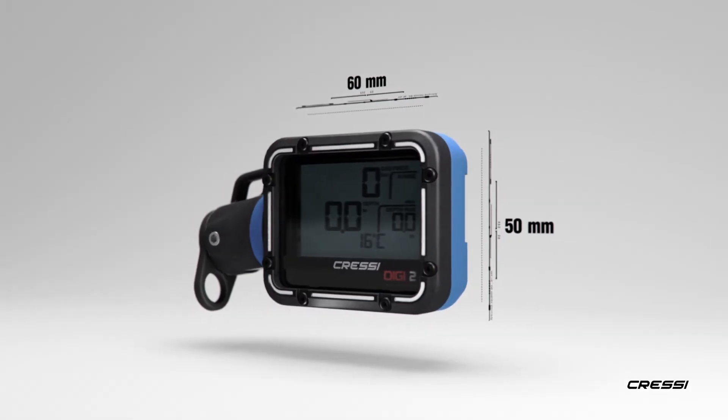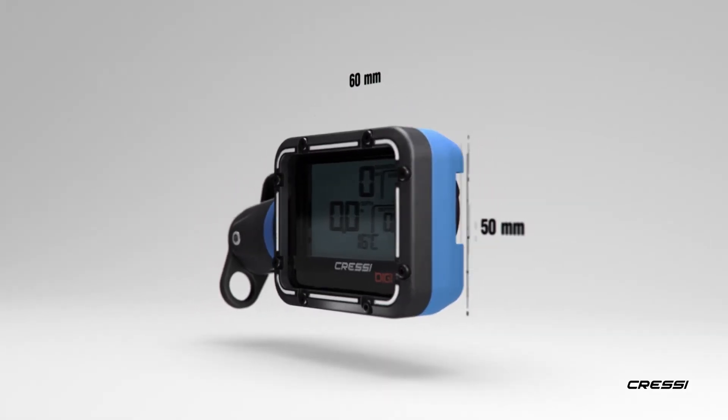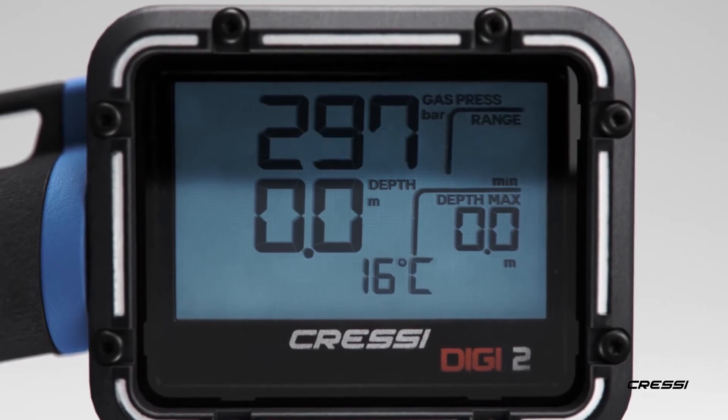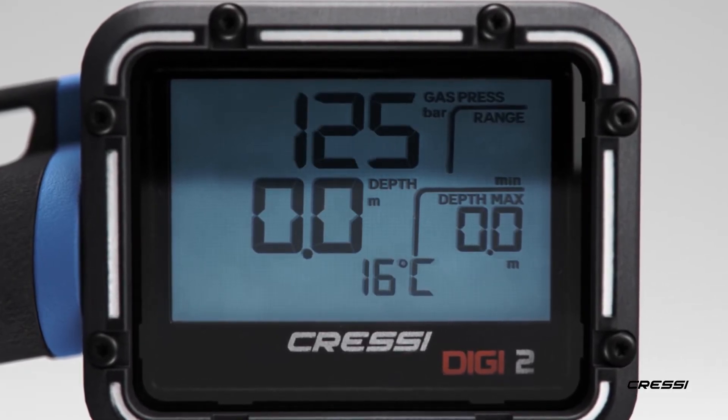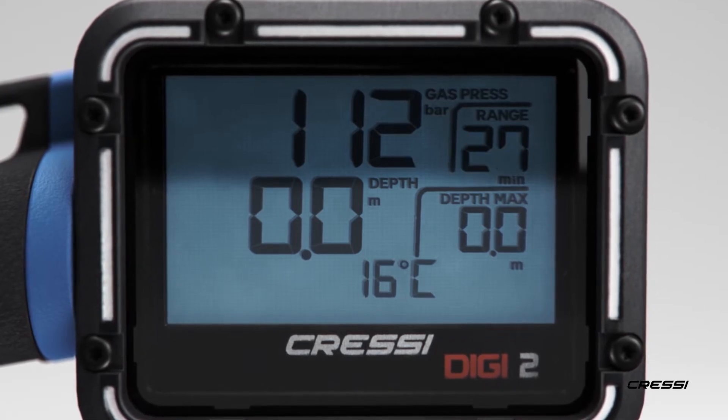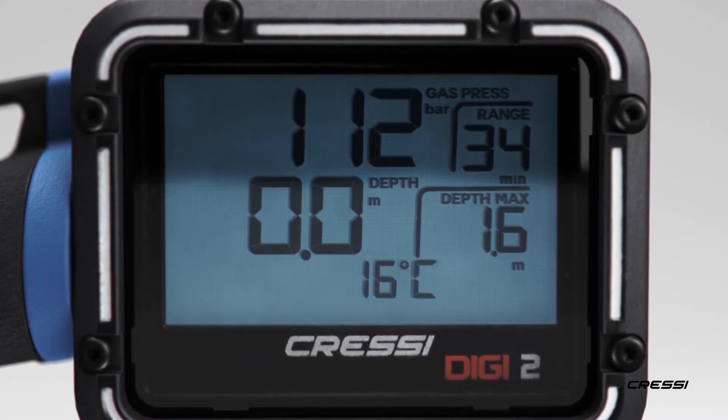With its compact size of 60 x 50 mm, the console fits easily into the palm of your hand. Once connected to the high-pressure port of your regulator, Digi2 shows you the tank pressure within a 1 bar accuracy and calculates your remaining dive time to 50 bars.